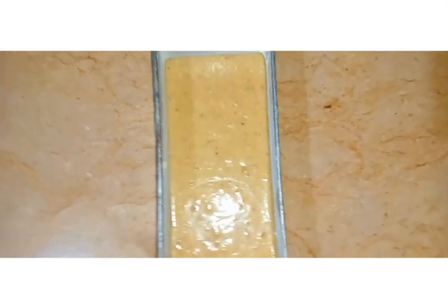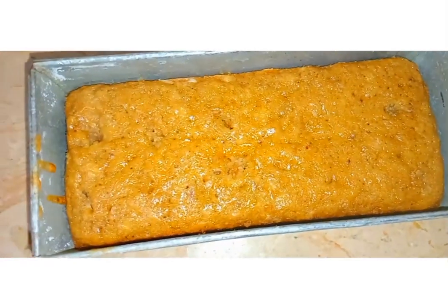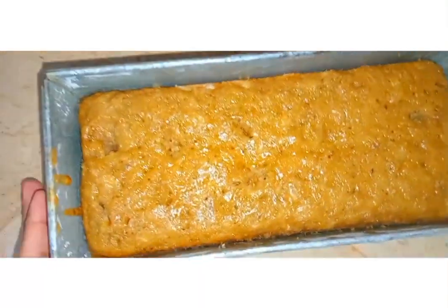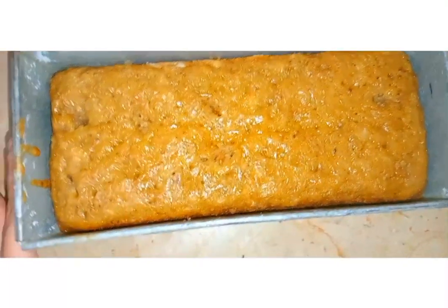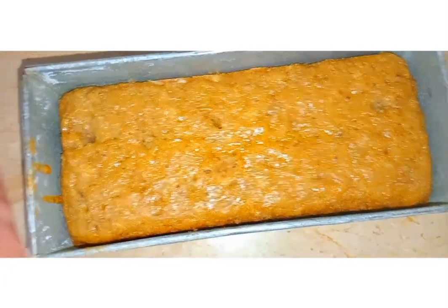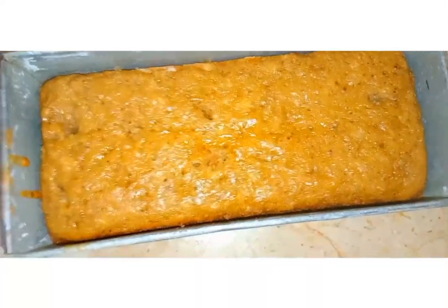I am now putting it in my preheated oven. I kept it for nearly 60 minutes at 180 degrees centigrade because my oven took some time. If your oven is fast, 50 minutes at 180 degrees should be enough. My oven was a bit slow so it took 60 minutes.